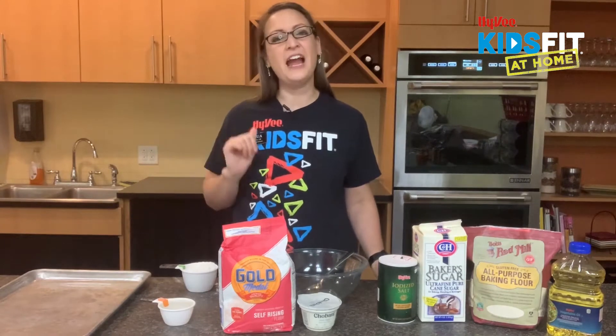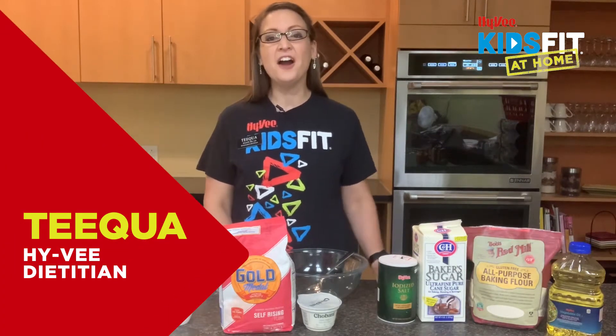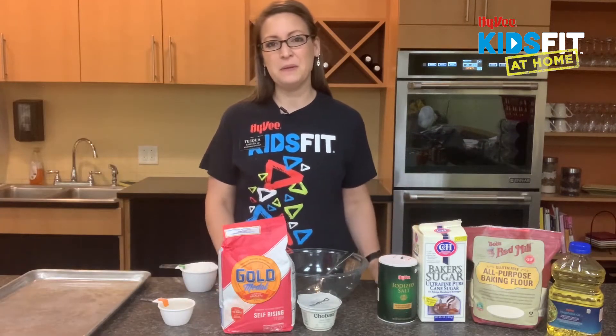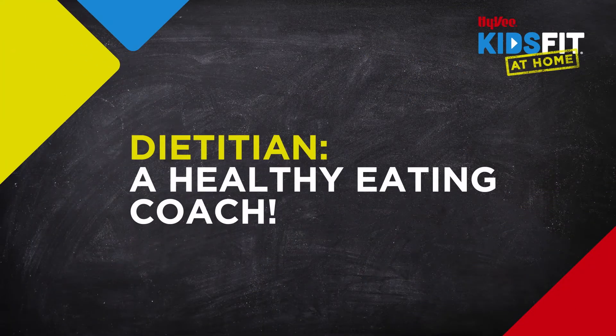Hi, Hy-Vee Kids Fitters. It's your Hy-Vee Dietitian Tequa here with Family Meals. We are going to be talking about different things and how to eat family meals. As a dietitian, I help coach people to make healthy choices through the foods that they eat.